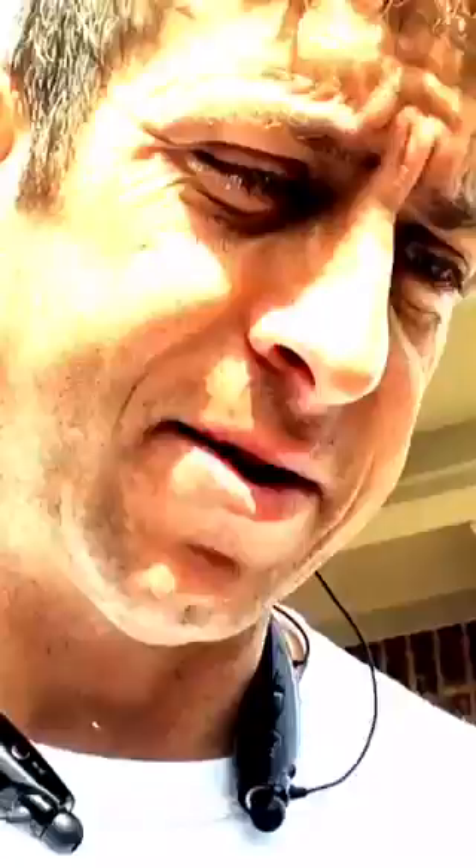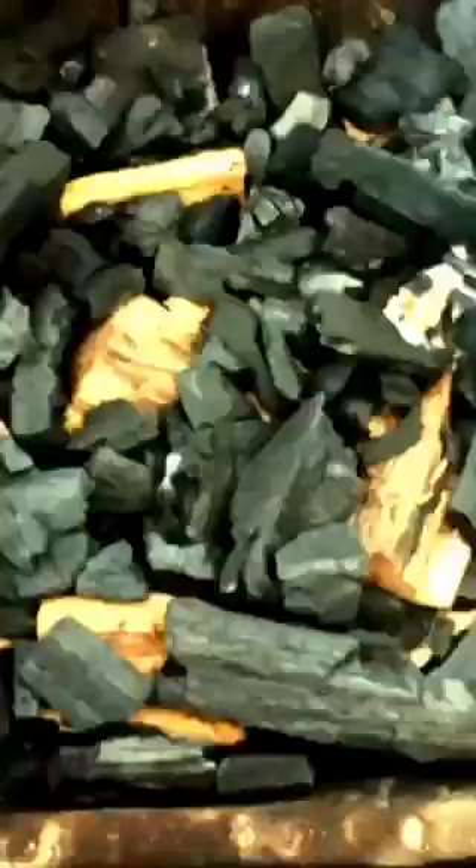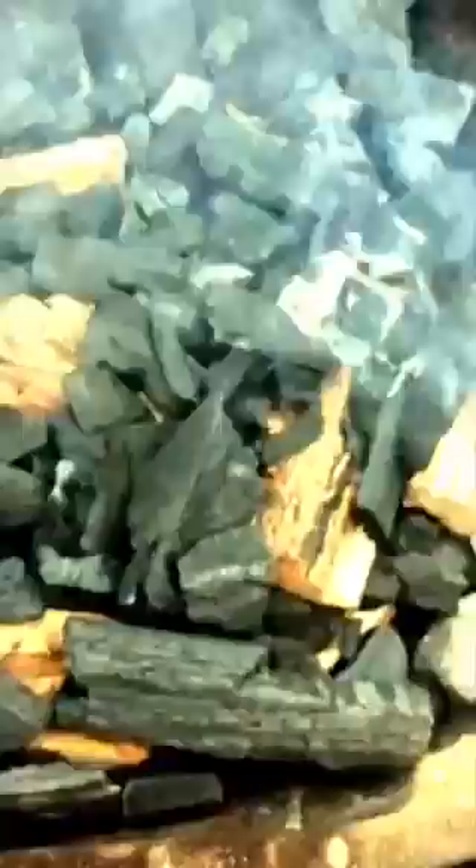Hey y'all, doing some Memorial Day ribs, chicken, and pork loin. I'm gonna show you the grill here. We got it set up for indirect heat. Got some applewood and some cherry wood. We got pork baby back ribs, a pork loin that we're gonna smoke, and a young chicken.